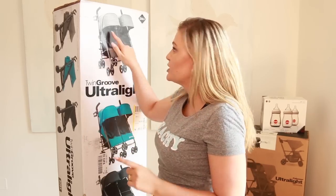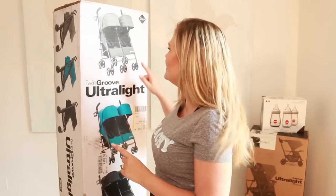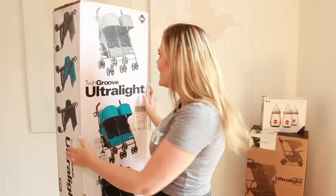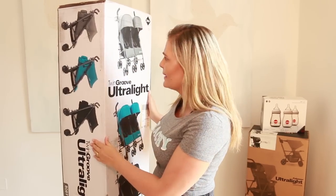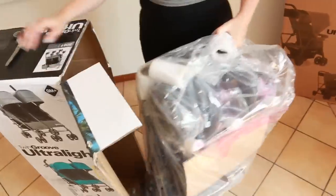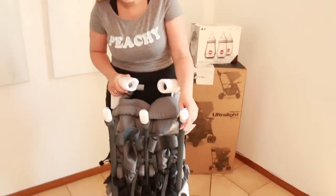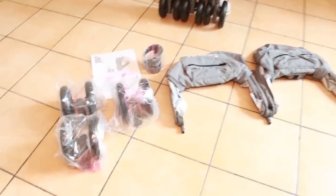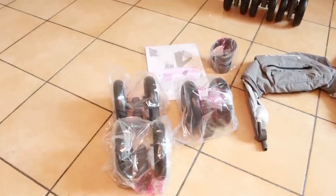I'm keen to unbox it and see how it works, because it would be so cool and convenient if I could put JP on one side and Jacques on the other. So let's get this open and see what color is inside. It looks pretty compact — it all fits in one box. Coming out of the box we have the stroller frame, the sun shades, three wheels, a cup holder, and the guide.